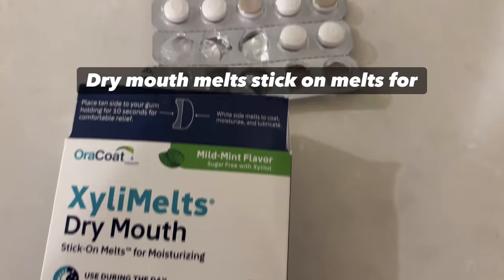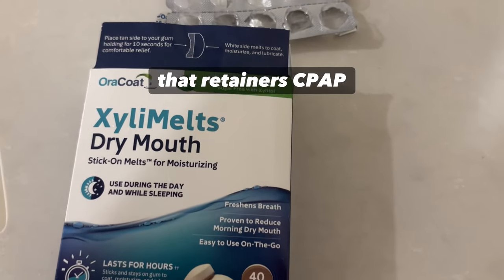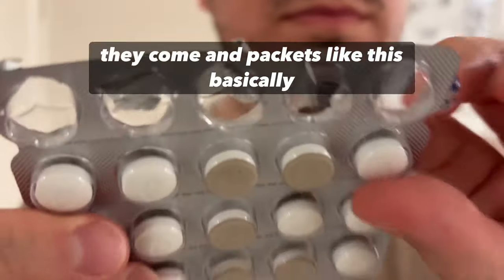Dry mouth melts — stick-on melts for moisturizing. These are good for people with retainers, CPAPs, or other devices that need moisture, or just dry mouth in general. They come in packets like this.